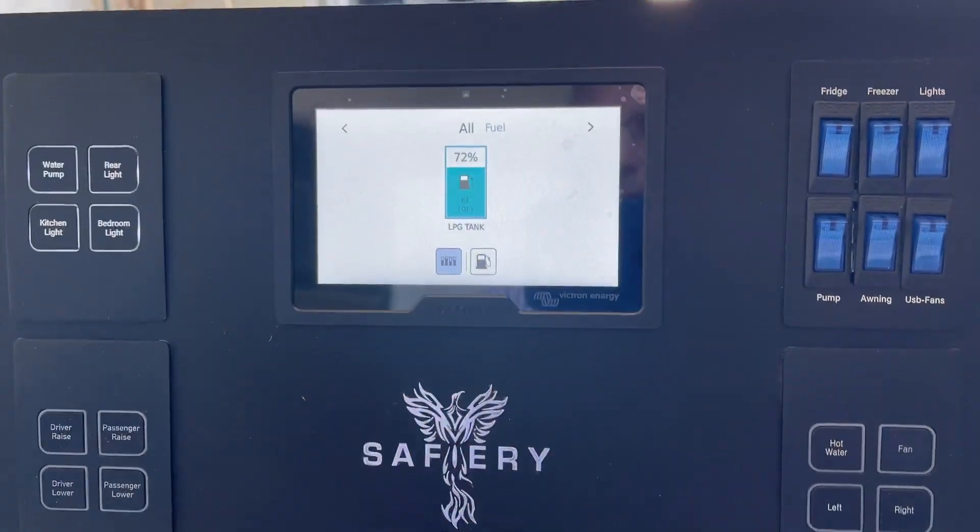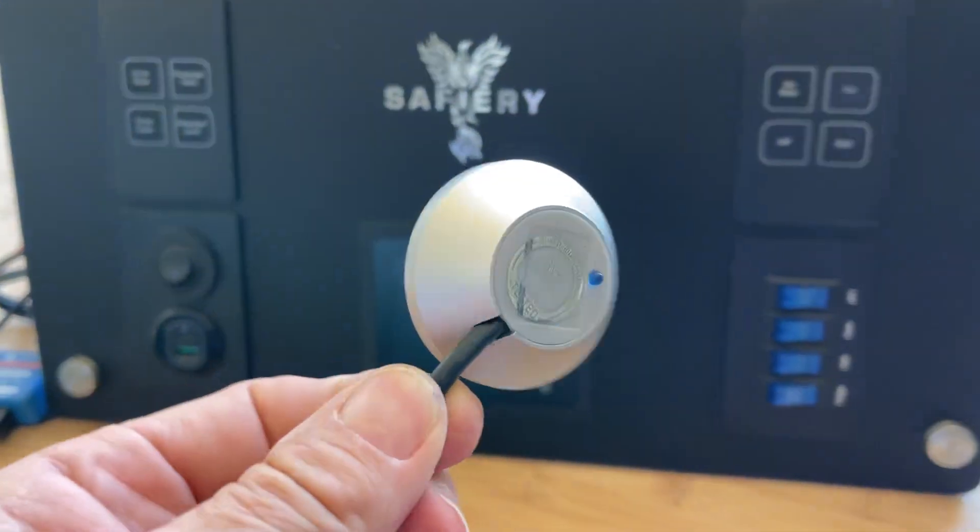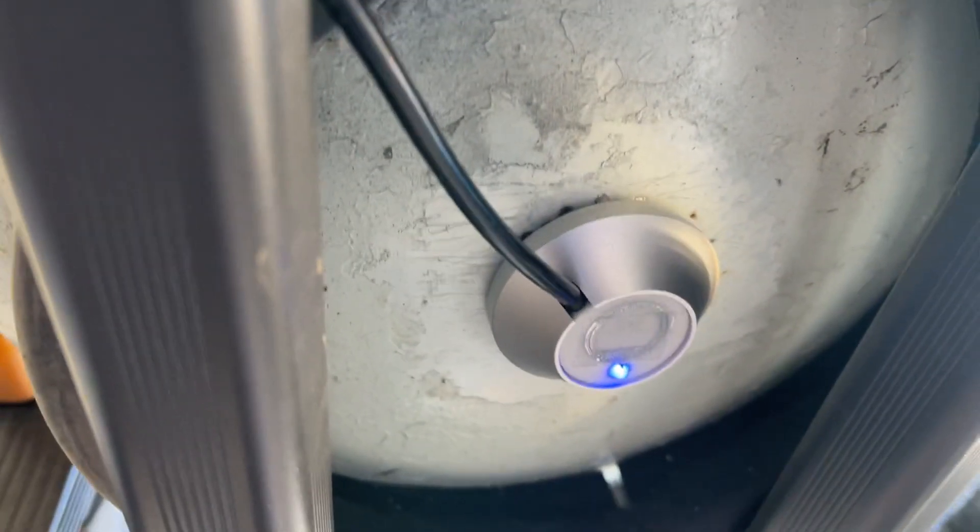I'm Bruce from Safari and what we're looking at here is our LPG tank sensor, the Tank 140. This is what the sensor looks like. Let's have a look on the bottom of the tank here. I've got one here mocked up in the showroom. You can see it underneath the tank there.